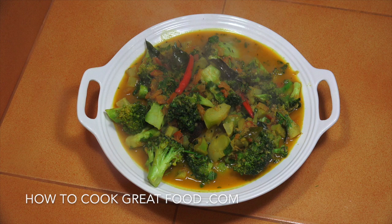Welcome back once again to HowToCookGreatFood.com — if you haven't already, please click that button and subscribe to our channel. On the menu today, as you can see right here, we're gonna make a really simple broccoli curry — vegetarian, vegan, healthy. Let's go and do it.